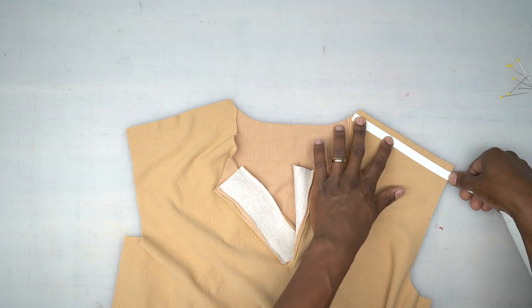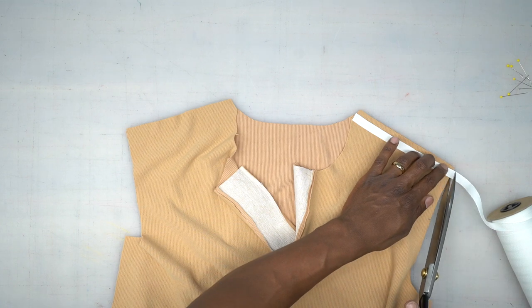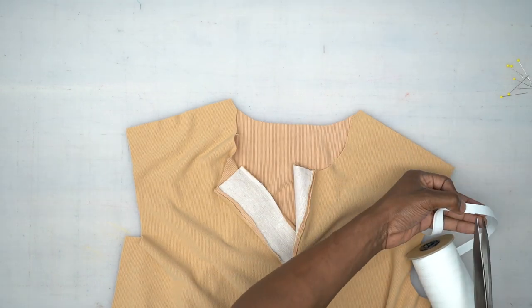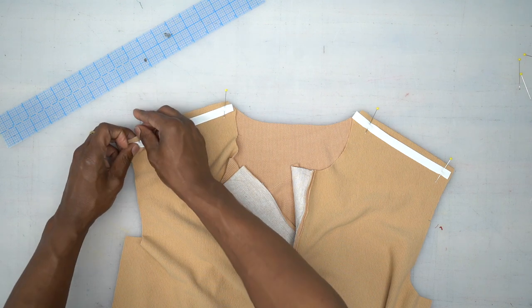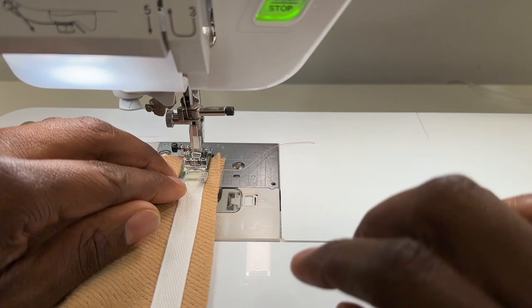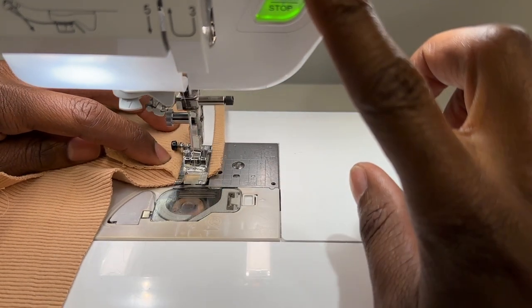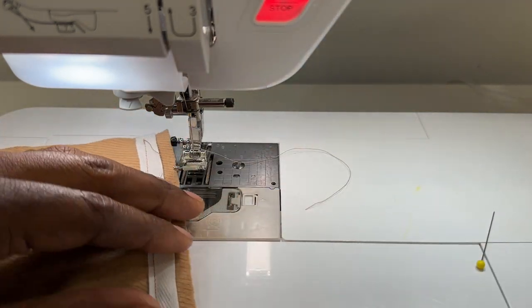Line up the twill tape however much you need, trim it off, and use that to cut your other piece. It goes on your seam allowance. Head to the machine and stitch down your shoulders using a five-eighths of an inch seam allowance, backstitching at the beginning and at the end. Stitch your other shoulder the same exact way.